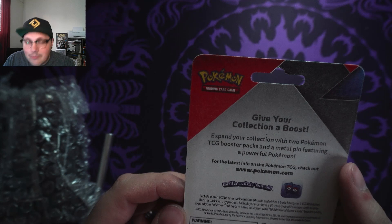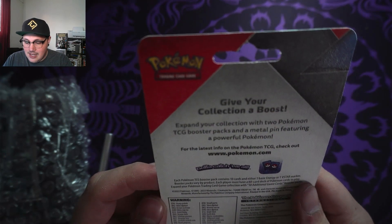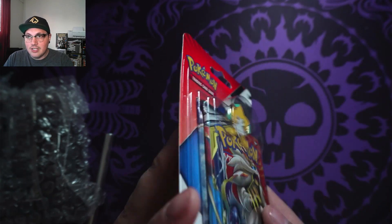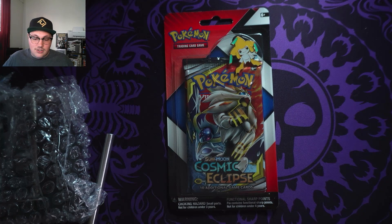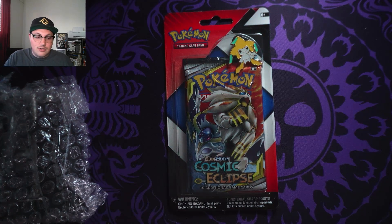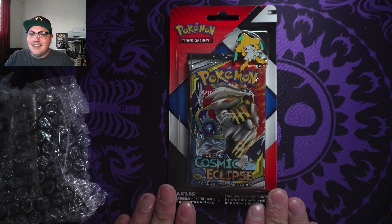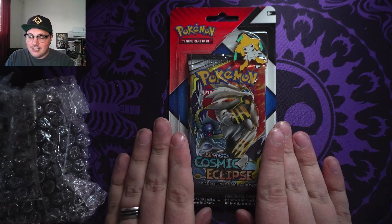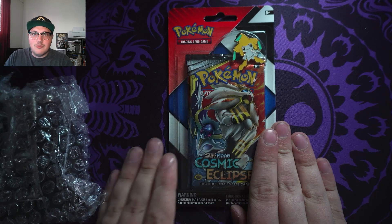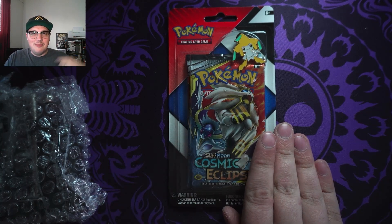I think I just want to keep it sealed — just keep it sealed because this would be the oldest product I own, right? Because I just got back into collecting in October. So this is the oldest product I own, and I don't really want to open it yet. Who knows, maybe later down the line I'll open it, but I think I'm just going to have it as a nice little set off to the side somewhere — looking great, maybe back there. Get rid of the printer and put up some of my Pokemon stuff.